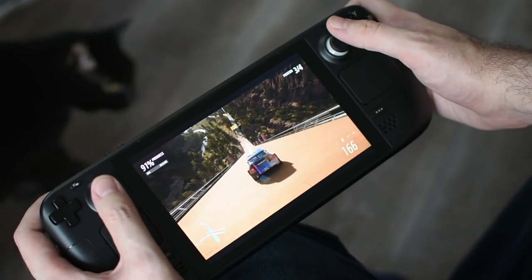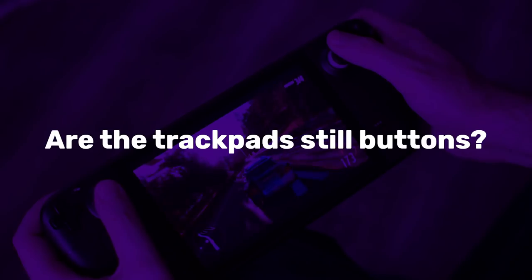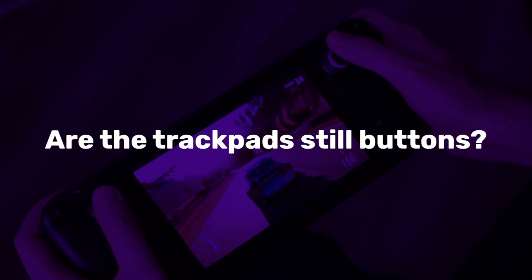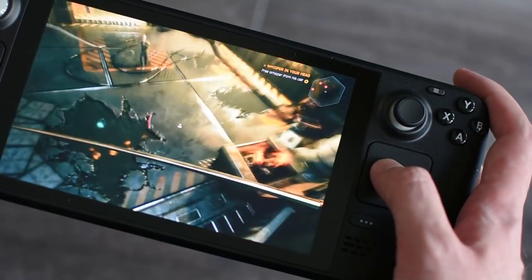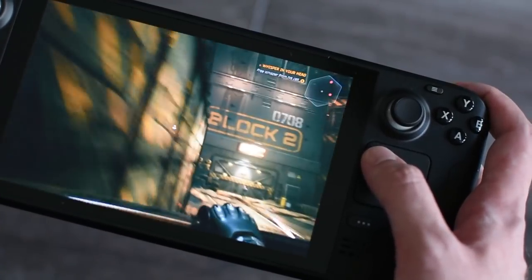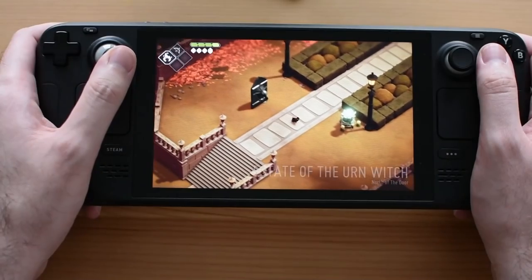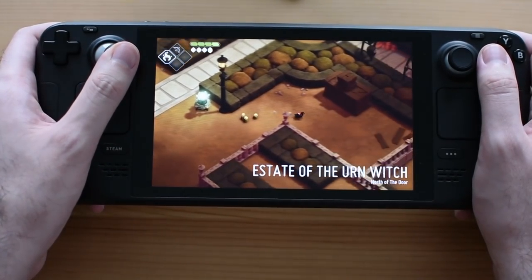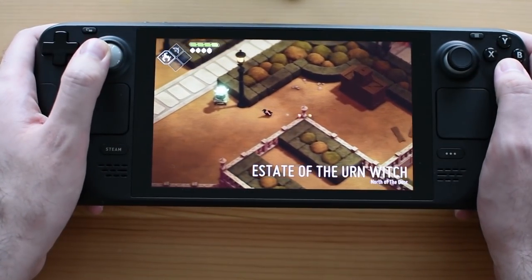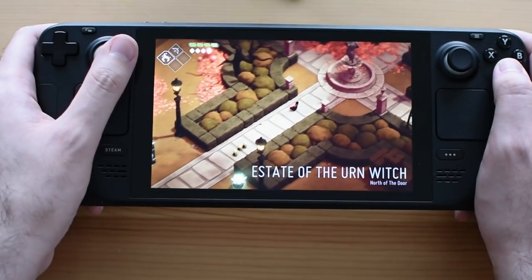Last question from Uzzetzen: are the trackpads still buttons? Yes — they go in when you press down on them. Thank you very much for getting to the end of this video. If you're interested in more Steam Deck content, keep it here at RPS. Take care, and see you soon.